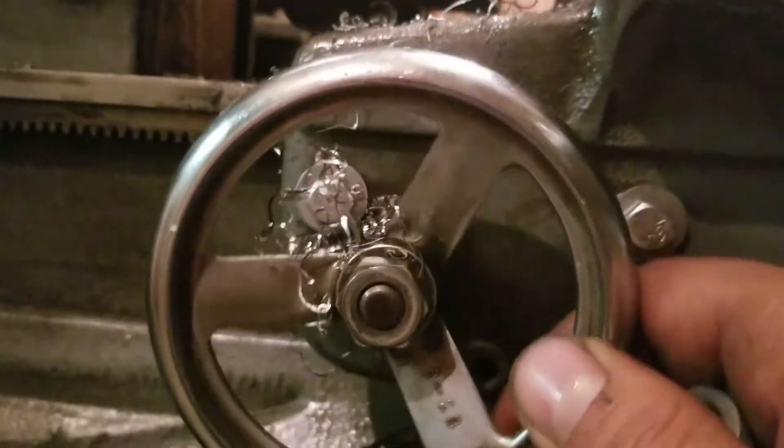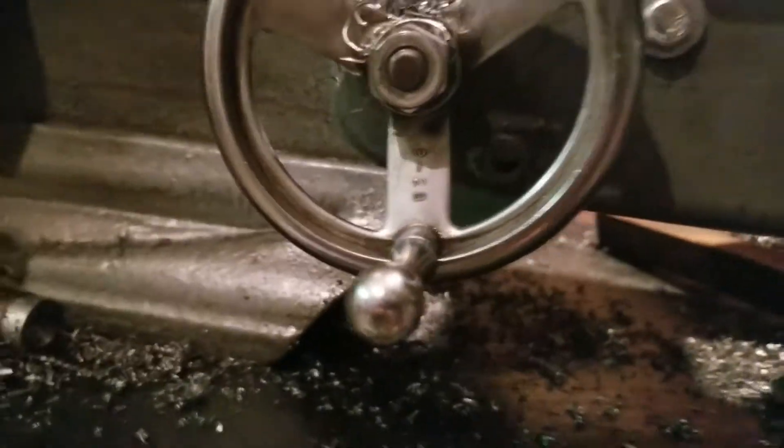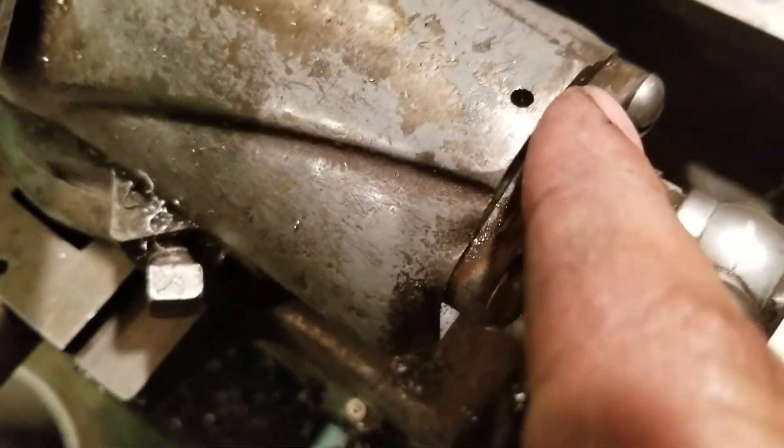Right now there's only two bolts. See the one back there? There's one on the bottom. The guy who put this together had it taken apart — this was upside down. I'm like, where's the witness mark? I reach underneath and there it is.